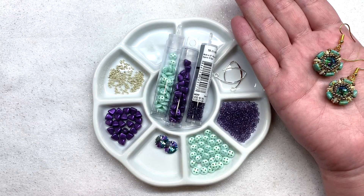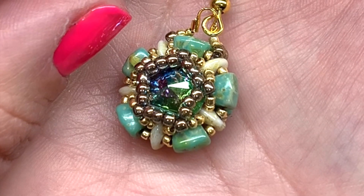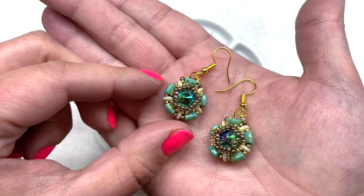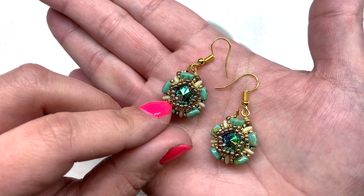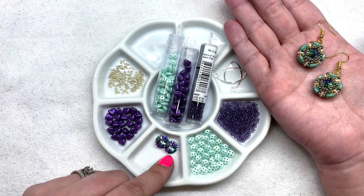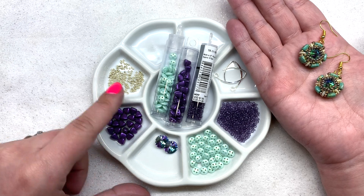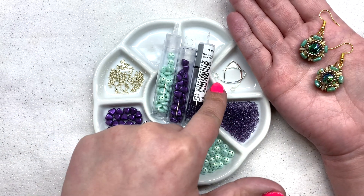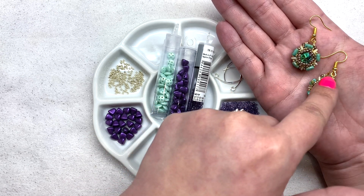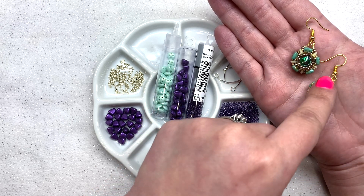Besides the quadra lentils, you're also going to be using some nibbit beads today. We're stacking these together in a really fun way and also surrounding some beautiful 10-millimeter Swarovski rivolis. In addition to your lentils, rivolis, and nibbits, you'll also need some size 15/0 seed beads, some size 11/0 seed beads, the ear wires of your choice, and I'm also going to be using two wire guards where I'm connecting my ear wires, though you're welcome to make a loop of seed beads instead.